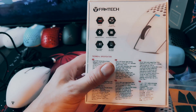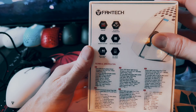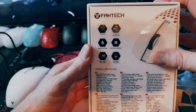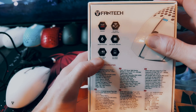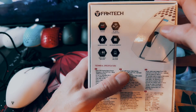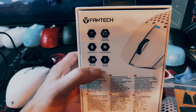We'll quickly go over the stats listed on the box. It's the brand new Pixart 3395 sensor, which is the latest and greatest wireless sensor — very energy efficient, top of the line for sure. And then it has KL 8.0 switches and a TTC gold encoder on the scroll wheel. It does have software, which I will go over later on in the video.